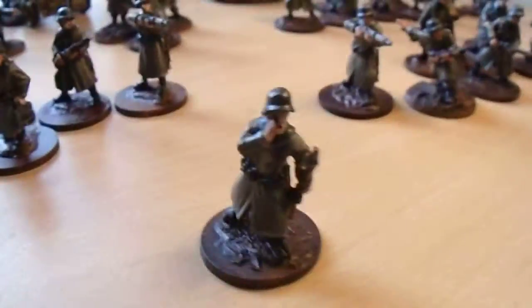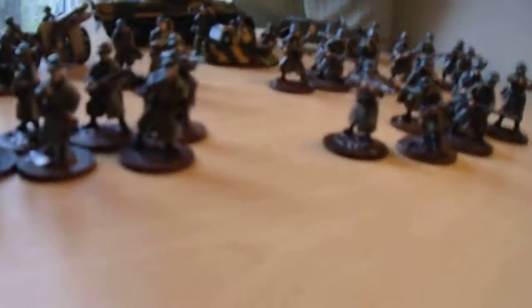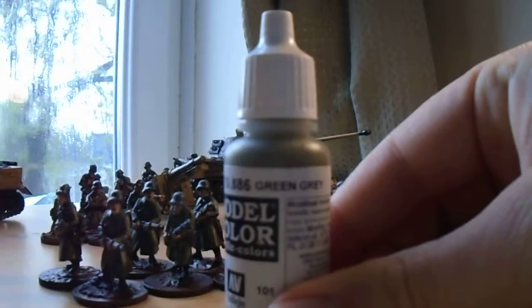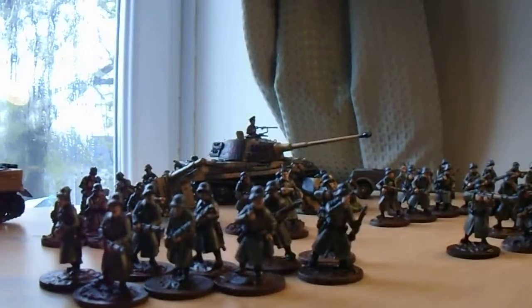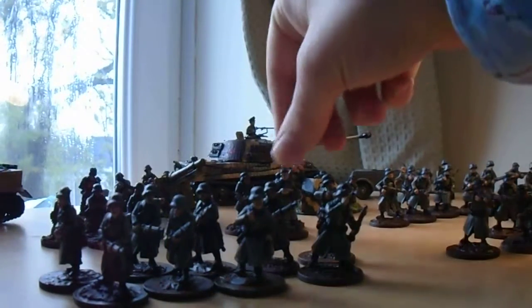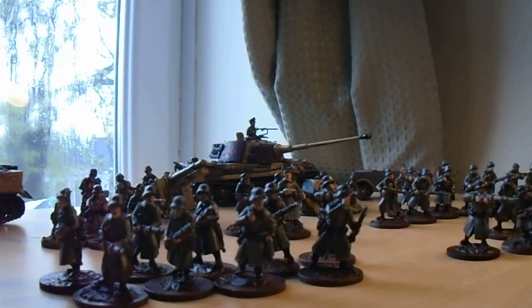I do think I've gone a bit overboard with the highlights. I went in with Field Grey as the base, then shaded that down with Agrax Earthshade, and went in with Vallejo Green Grey for edge highlighting. But I do think I've gone overboard — less is more with these guys, definitely. It does pop, but I think it is a bit overboard. I'm going to be a bit more subtle with that in the future.